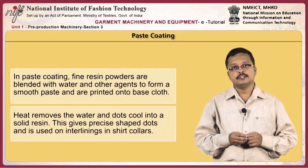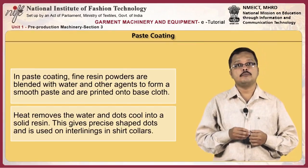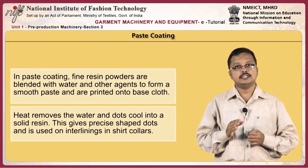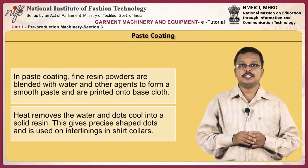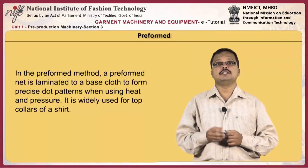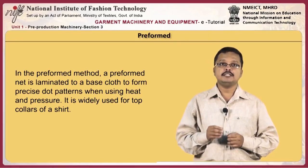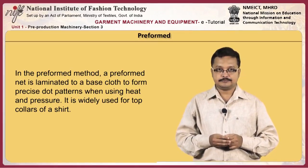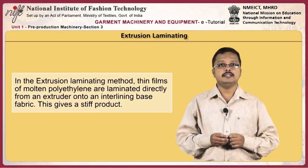In paste coating, fine resin powders are blended with water and other agents to form a smooth paste and are printed onto the base cloth. Heat removes the water and dots cool into solid resin. This gives precisely shaped dots and is used on interlinings in shirt collars. In the preformed method, a preformed net is laminated to a base cloth to form precise dot patterns when using heat and pressure. It is widely used for top collars of a shirt.